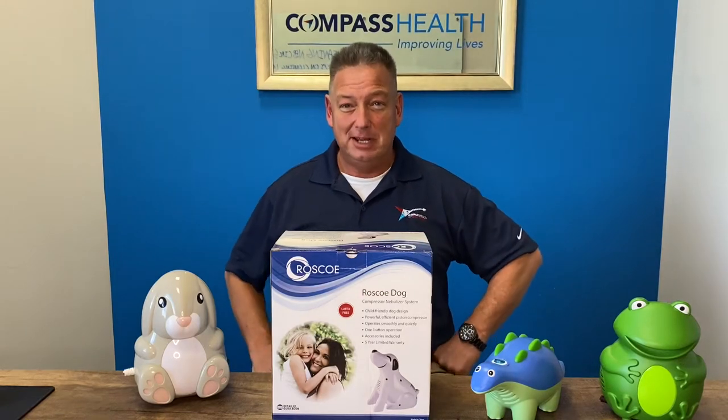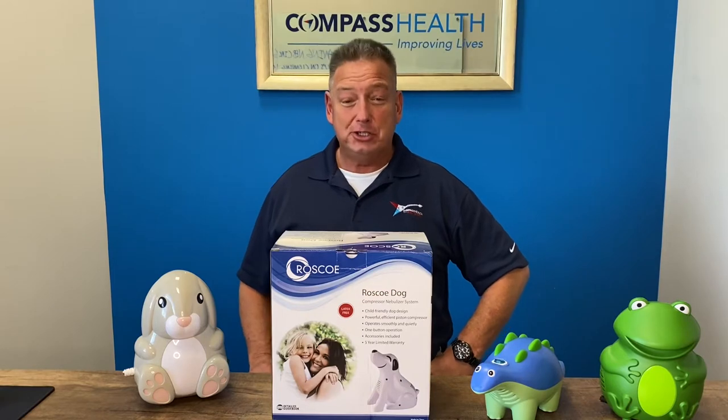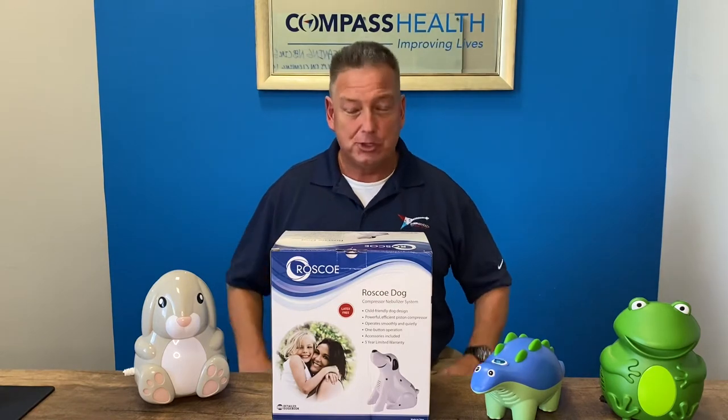Hello, Devin Drysdale with Compass Health Brands here. I'd like to talk to you today about the Roscoe Medical line of child-friendly nebulizer compressors.